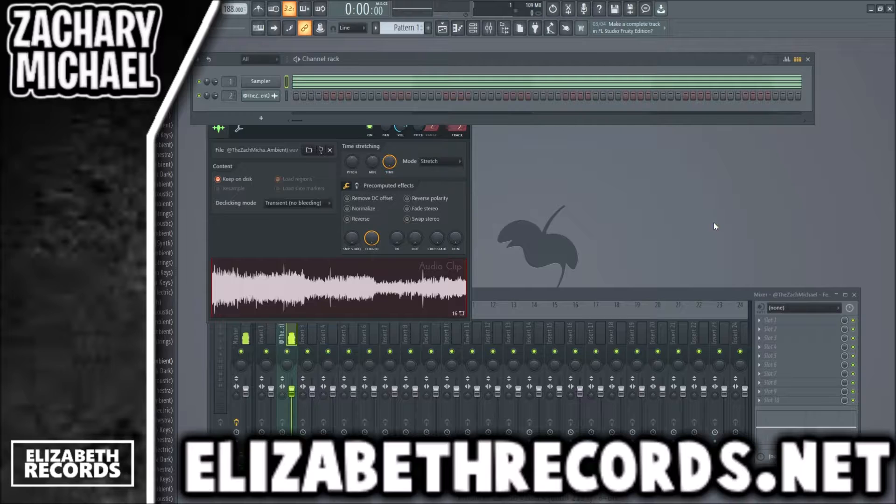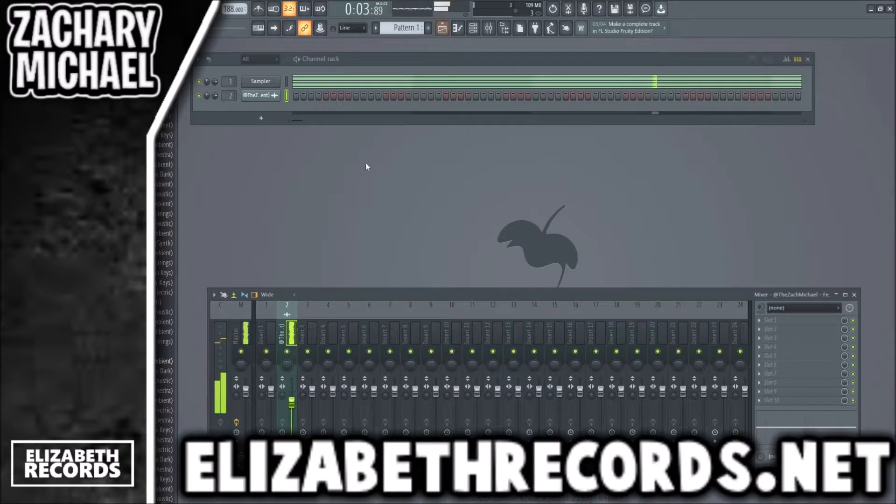We might change the key, we might not — let's just leave that for now. I have the bass already muted and we're just going to start with the drums and go from there. I'm going to go into the Tropics drum kit, which is on my site Blizzard Records, and we're going to try to find an 808 to use.